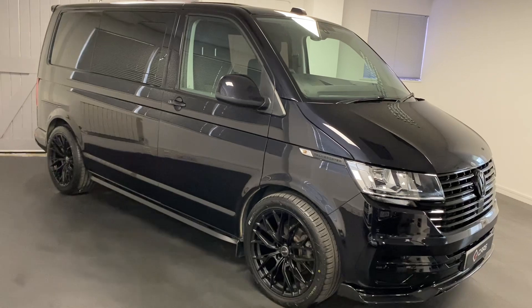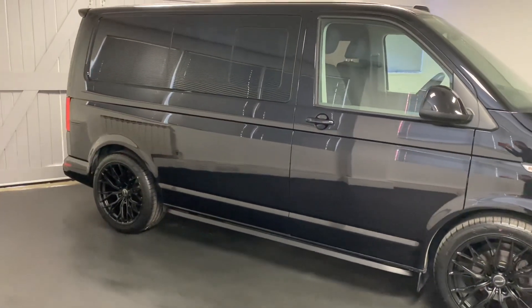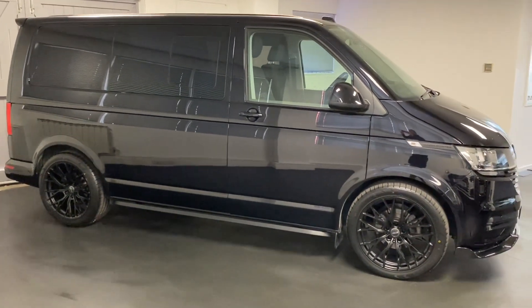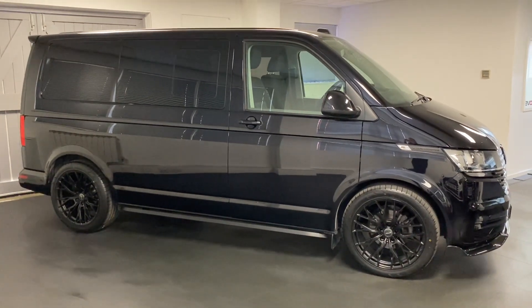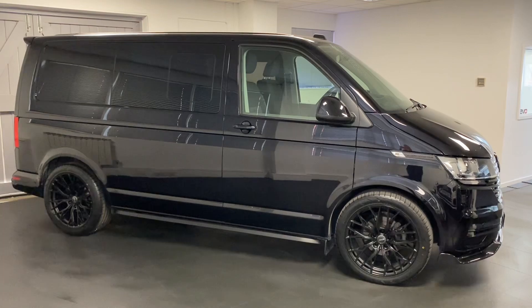So they get sound deadened, insulated, then ply lined and carpeted. It's a really detailed process which gives this a really nice quieter ride and also the ability to do more work if you wanted to change to a camper, for example, later on in its life.